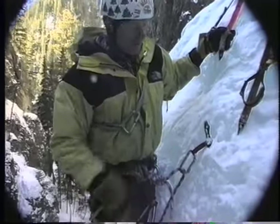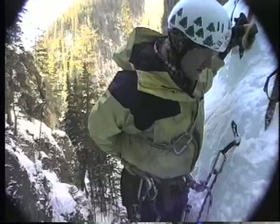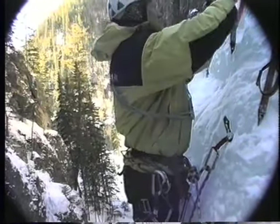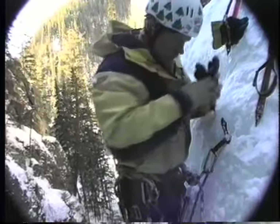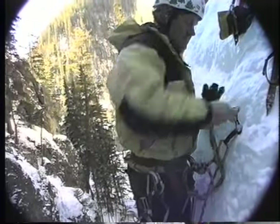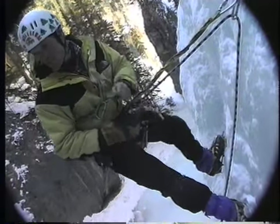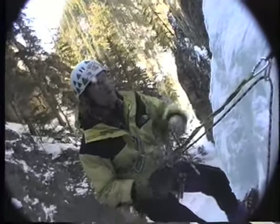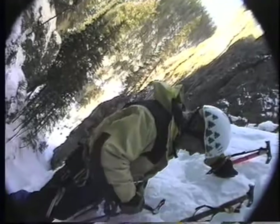Pretty good. So now that you have one screw in, you want to get clipped off to it. So I'm just going to clip in here and lean back. Relax a little bit. And say, okay, I'm off belay! And then they can even start taking the rope out while I'm getting ready to put my other one in. I'm a little far away here, so I'm just going to come up — clip in a wee bit closer.